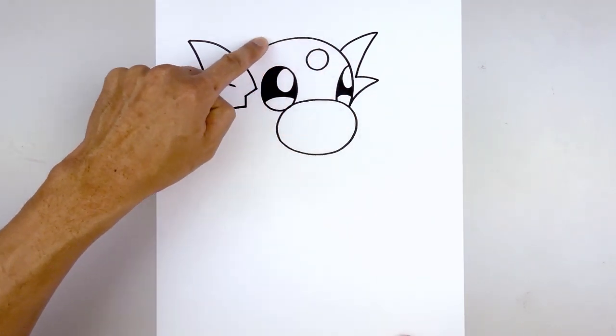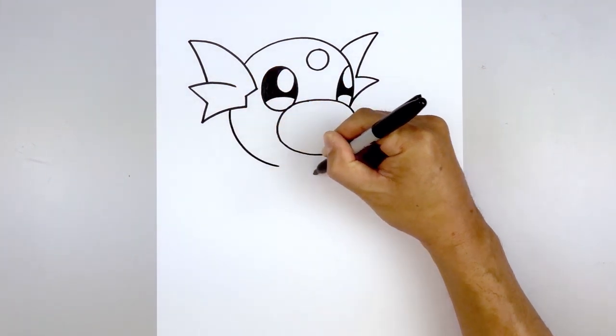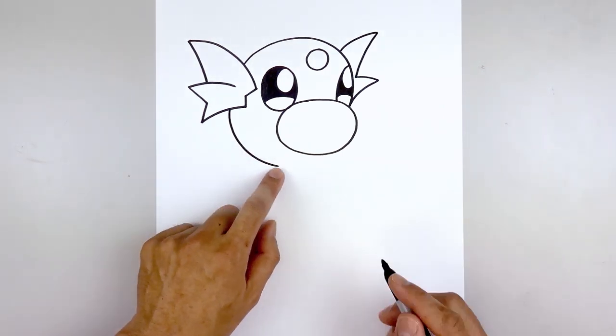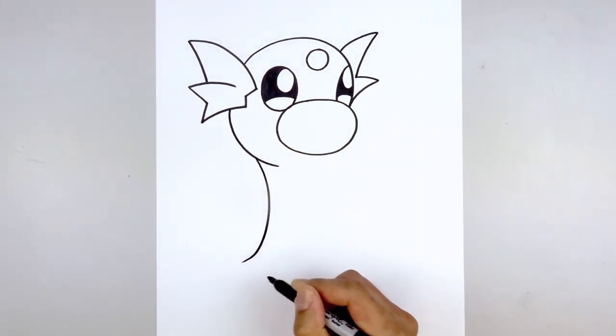Let's continue to curve the head coming down underneath the fin. We're going to start down here, go down, and just bend that in. Then we'll tuck the back in behind the head — step out, curve in, and then bend that back out towards the left.